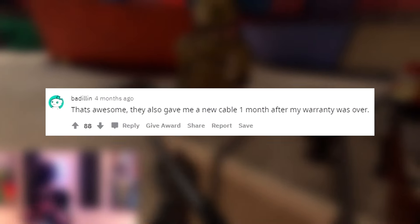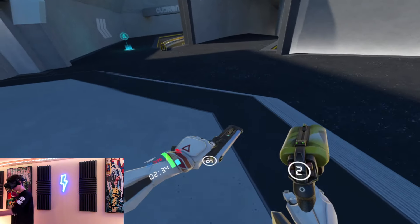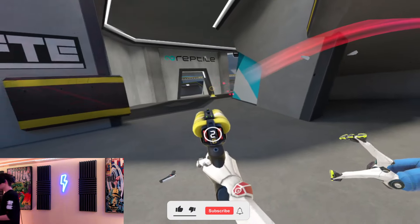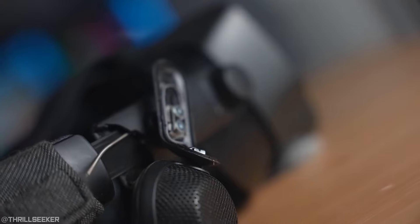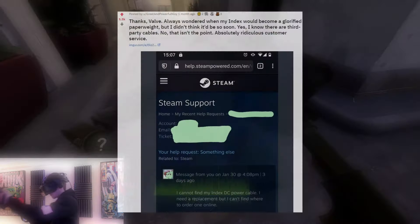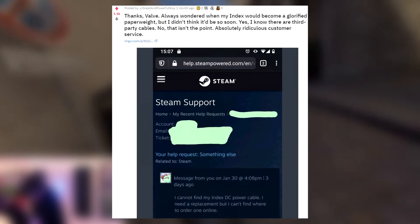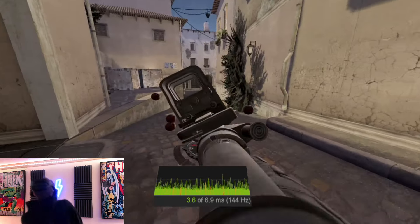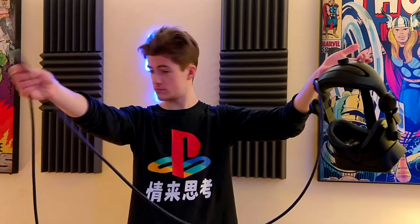Valve have, for some customers outside of warranty, in some cases replaced their cable, though this seems to be very hit or miss. I know a few people who can't get through to Steam support at all and are completely refused replacements, while others magically get parts replaced. An example similar to this cable situation is a post I referenced previously where a Reddit user was denied a power brick replacement even after offering to pay for it, because he was outside of warranty. So basically, just look after your cable.